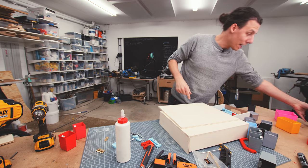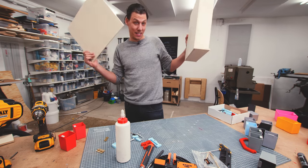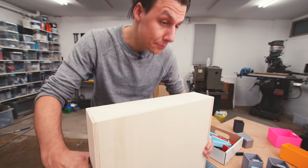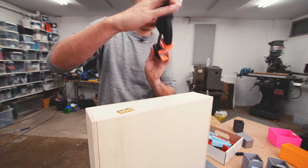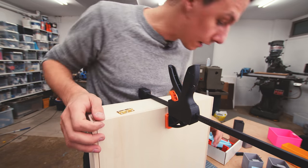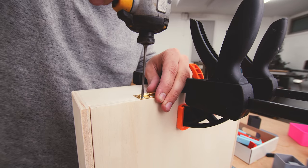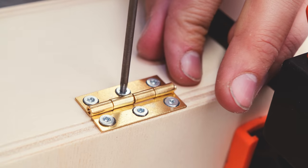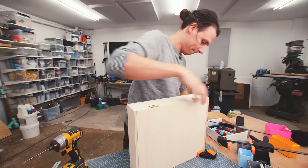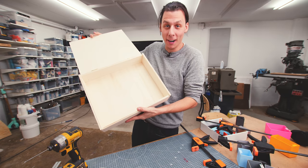The glue's dry and I've given the whole thing a quick sanding. Now it's time to start assembling the pieces. We're going to start by attaching the lid to the rest of the box using some regular small hinges. I'll clamp the thing together so it doesn't move while I align the lid properly. And just like that — we made a box!